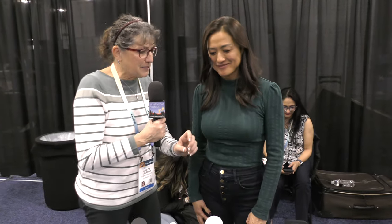It absolutely would not be CES for me if I didn't get a chance to interview Jen Wei from Belkin. We're like old friends — we've been doing this for so many years. It's like a family reunion. We're going to do a speed walk through some things and then see some new products.